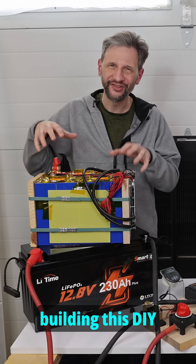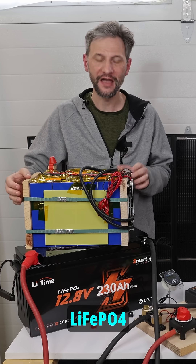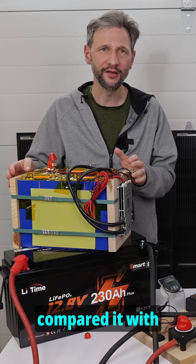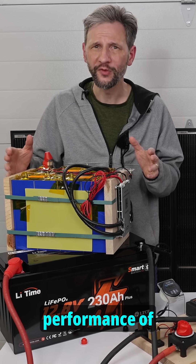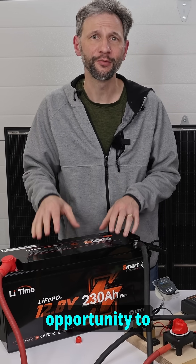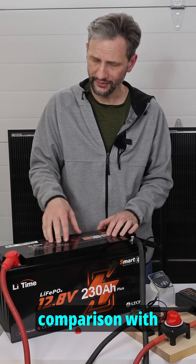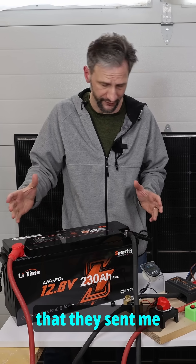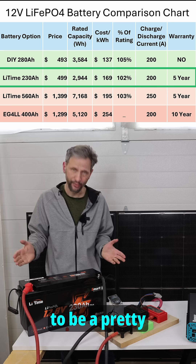I published a video recently on building a DIY lithium-iron phosphate battery with Eve cells and a JK BMS, and compared it with the cost and performance of several other options. LitTime thought they had a great opportunity to add to my comparison with this 230 amp hour 12 volt battery that they sent me for some testing, and it turns out to be a pretty great value.